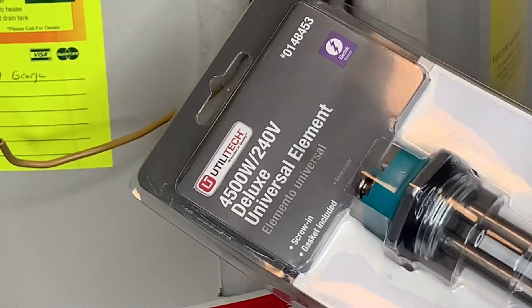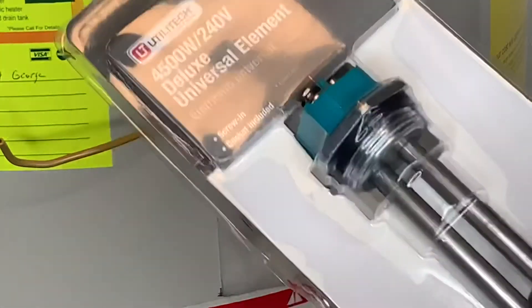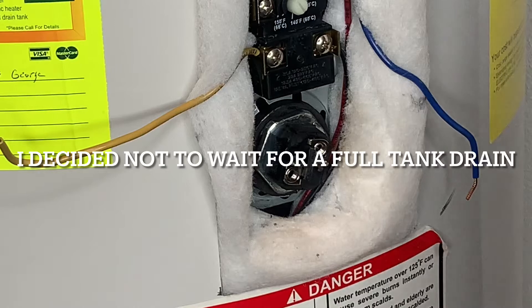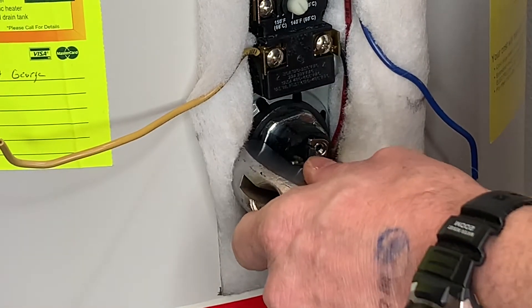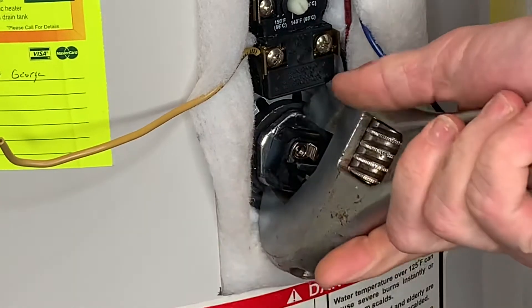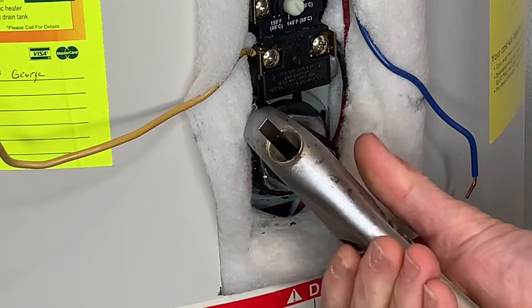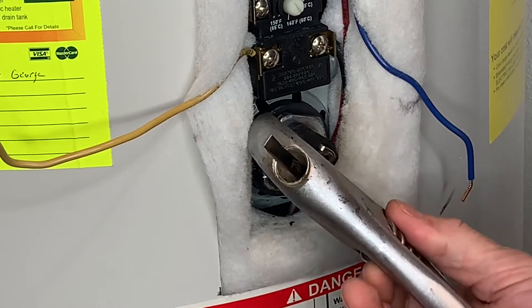I'm ready to pull this top one here, so I'm going to go ahead and pull this out of the package, and then I can slip the new one in once I pull that one off. I've already kind of loosened this with that two crescent wrench method, so I'm going to go ahead and just use the one on here for now. Get it to where I can loosen it with just my hand without the wrench.